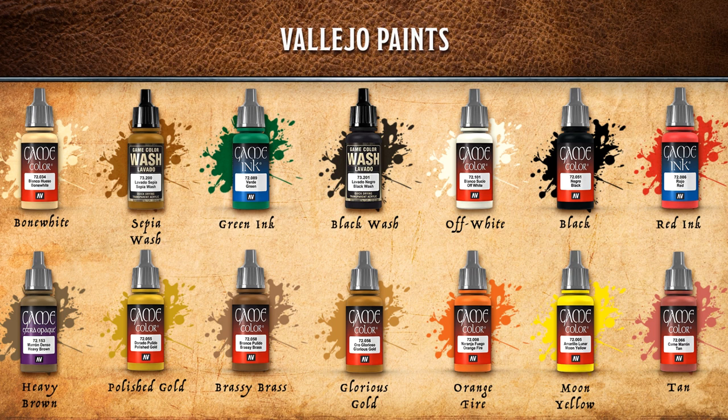We're going to do some fun stuff with inks tonight. The base colors are Brassy Brass, Glorious Gold, and Polished Gold. For metallic golden dragons — bronze, brass, and gold — we need ways to make them look different, so we'll use red and green ink mixed with black wash for shading. The belly and teeth will use Bone White off-white with a sepia wash. Black is for the claws and some spikes along its back.